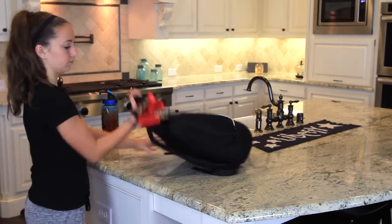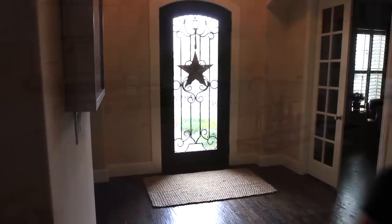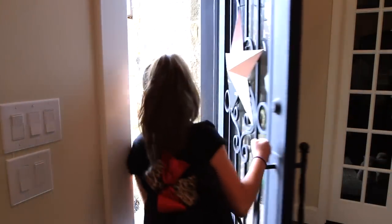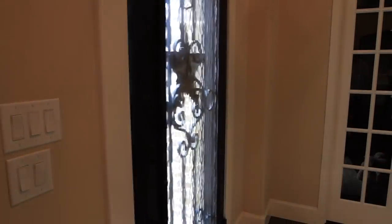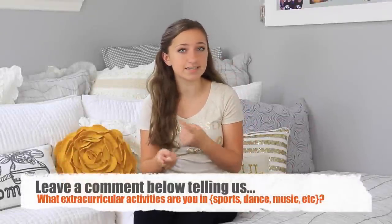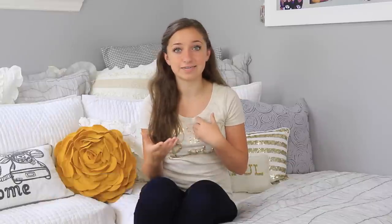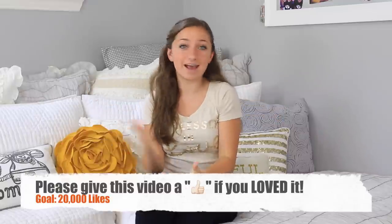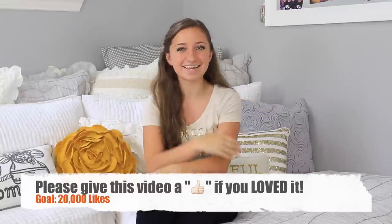Now that we are all dressed, hair done, and have our breakfast finished and packed, it's time to head to cheer. Thank you guys so much for watching this video. Don't forget to leave a comment below on any extracurricular activities or sports you guys do — I would love to know. Also, don't forget to give this video a thumbs up. So we will see you guys next week. Bye!